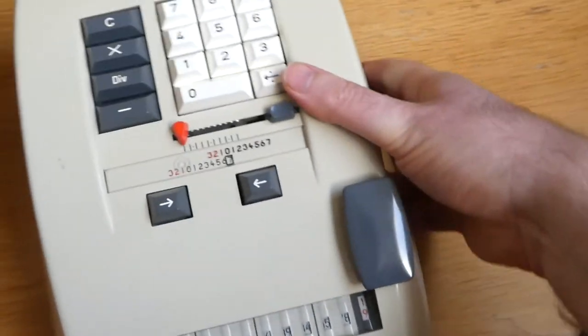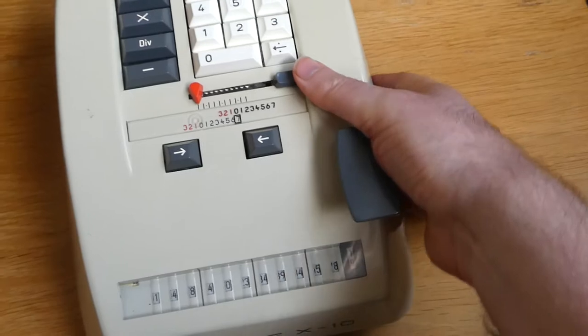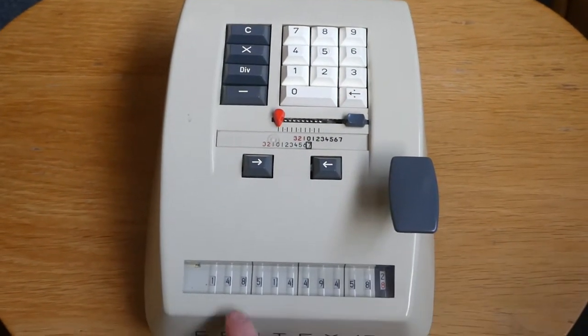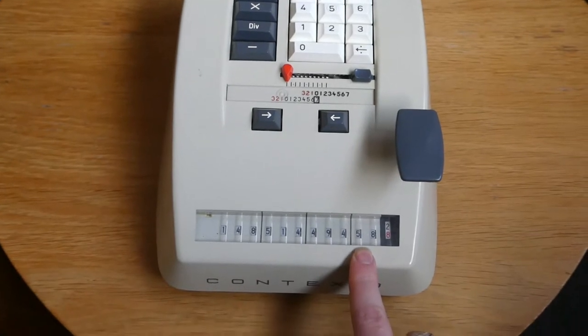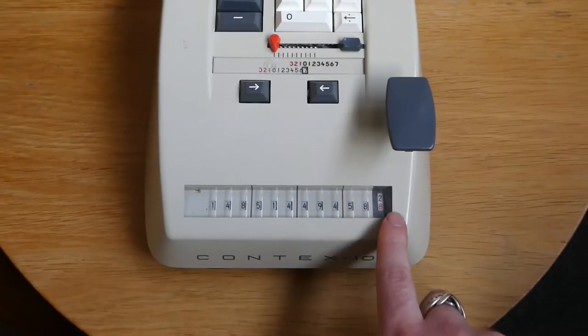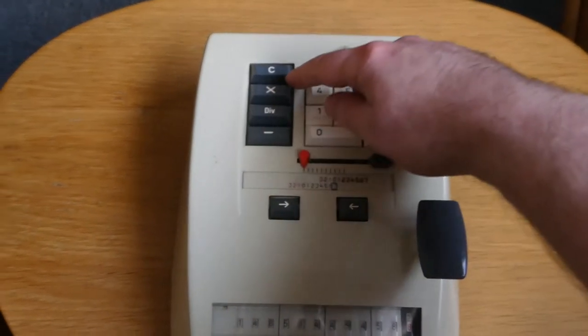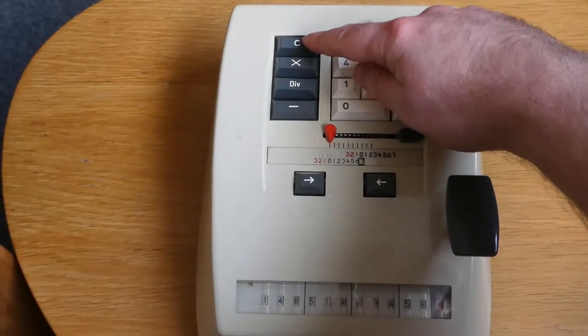So let me just unlock this first. It has an output register here of 11 digits. There's a counter digit there which doesn't count, and you can clear that output by pressing the C here.